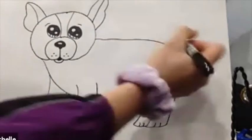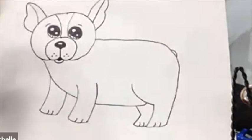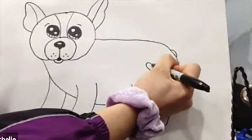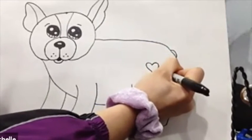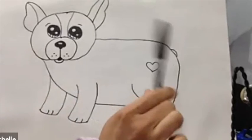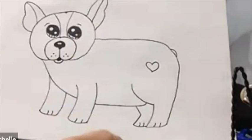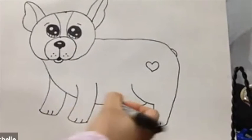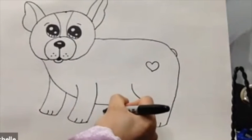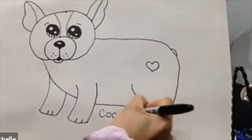For its tail, make a curved line down here — kind of like a backward C. Actually, I'll just draw a heart right here. Then you can think of a name for your dog and write it at the bottom — I'll write it under his belly. Maybe Coco — my dog's name is Coco.